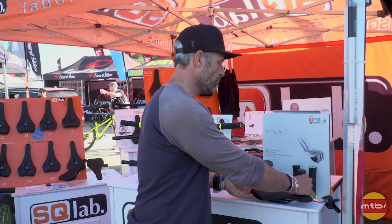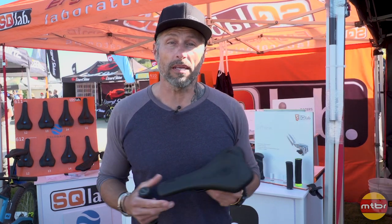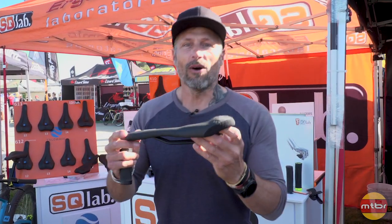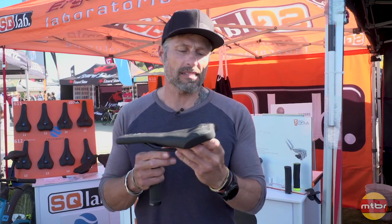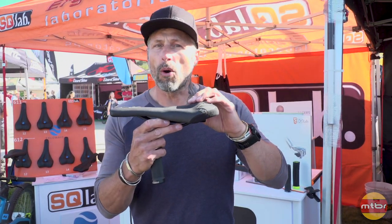From last year, we introduced you to our OX series. OX series means it's more gravity and e-bike oriented. E-bikes are pretty popular in Europe, and I saw in Santa Cruz some guys riding e-bikes on the illegal trails. So we want to show you the new saddle — it's the OX series — which means it has a little bit more padding.